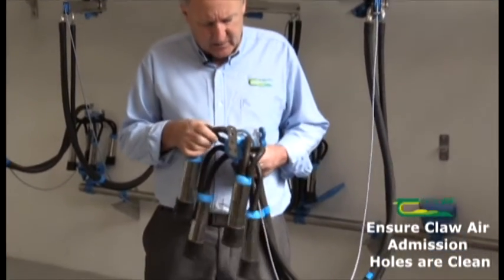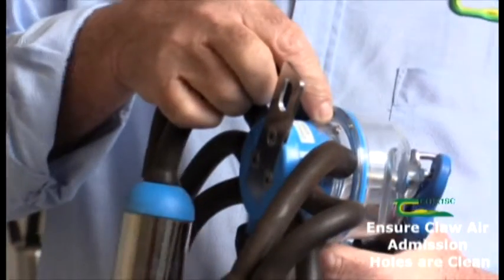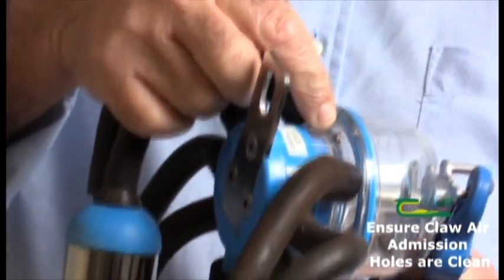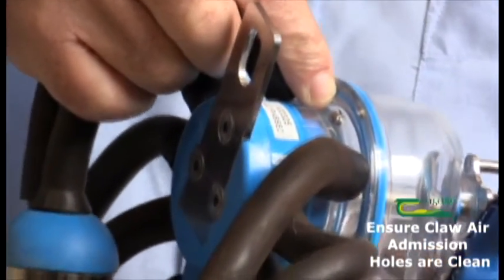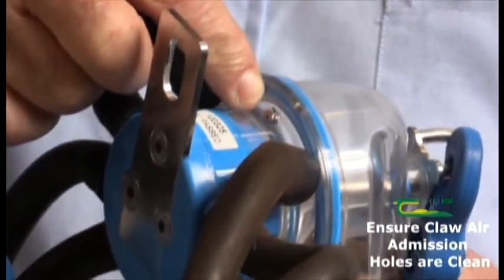One of the most important of these is to make sure that the claw air emission hole is free and open and taking in air in every cluster. This is the claw air emission hole here — in this case it's a little stainless steel disc embedded in the plastic material. It's important that this is clean and free in all the units.